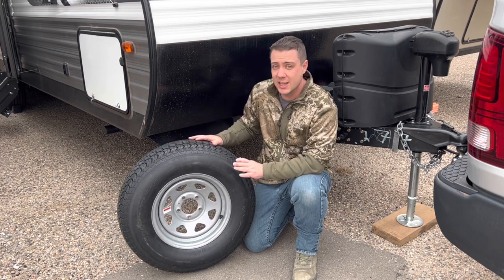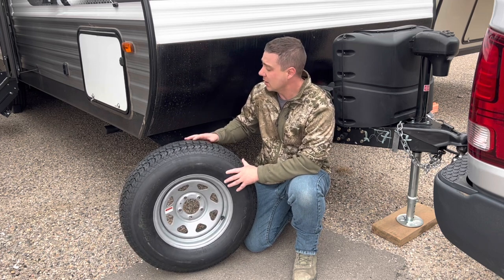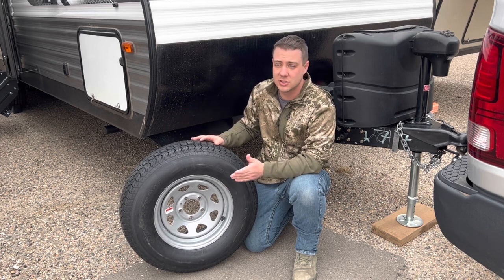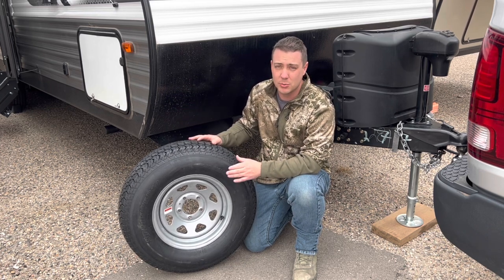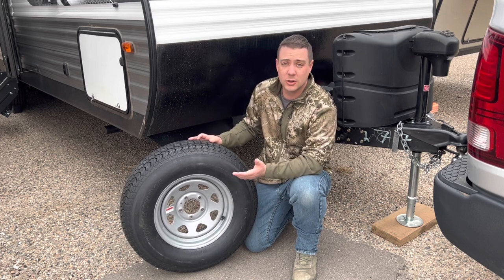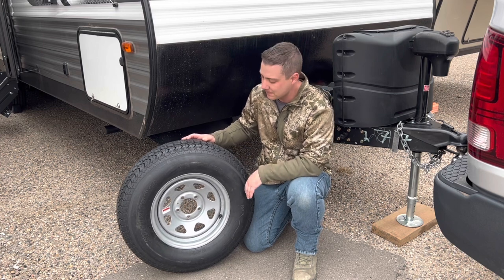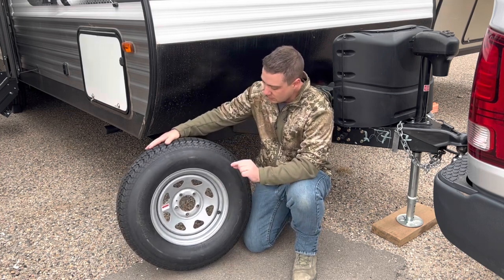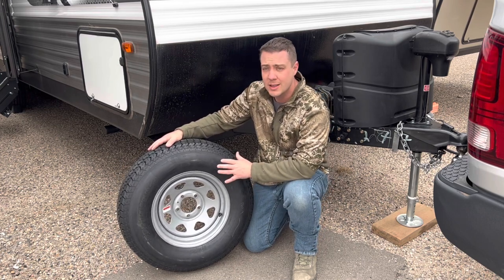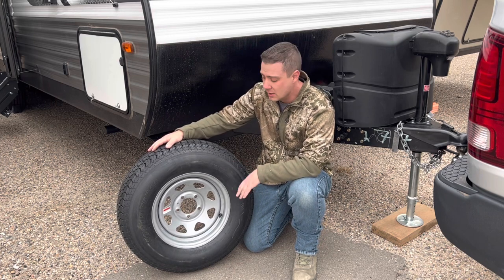I'm going to do the guesswork for you. This right here is a Coleman 274BH, and a lot of their budget-friendly models don't come with spare tires, such as the 17B. There are a couple other models in their budget line without spare tires — I don't understand why they don't just throw one in for around $200. The link is in the description box to the wheel and tire setup I got off Amazon. It was about $140 total.